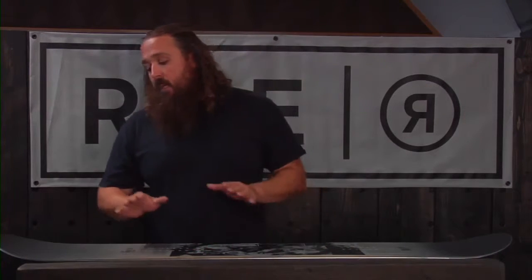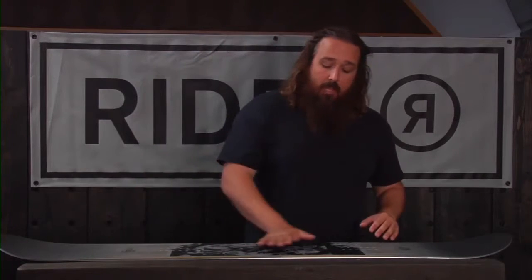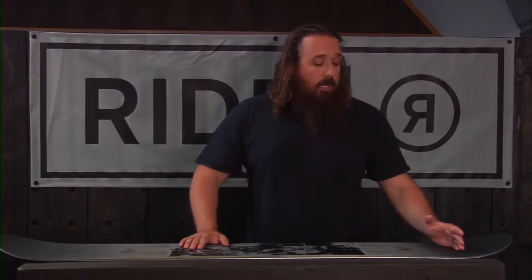This is an awesome all-mountain deck. This features our all-mountain rocker profile. What that means is we've got a little bit of rocker in the nose, and then the board is flat between the bindings, flat all the way out past the contact points on the tail, just a little bit of kick after that. That's going to allow you to have a lot of float in the nose with softer snow.